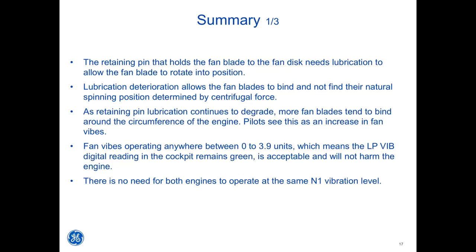The retaining pin that holds the fan blade to the fan disc needs lubrication to allow the fan blade to rotate into position. Lubrication deterioration allows fan blades to bind and not find their natural spinning position determined by centrifugal force. As retaining pin lubrication continues to degrade, more fan blades tend to bind around the circumference of the engine, and pilots see this as an increase in fan vibes. Fan vibes operating anywhere between 0 to 3.9 units — meaning the LP VIBE digital reading remains green — is acceptable and will not harm the engine.